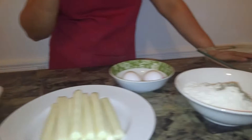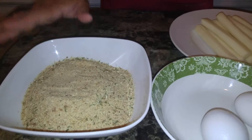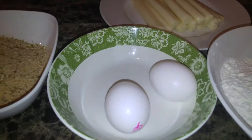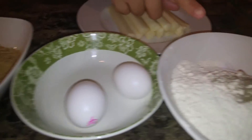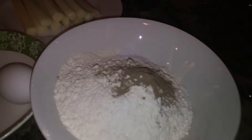Hi everyone, welcome to Taste to Explore. My name is Darlene, and on today's episode I bring to you mozzarella sticks. Let's walk over to the ingredients so we can get started. Here we have seasoned breadcrumbs, we're gonna need two eggs or perhaps more, and we have some all-purpose flour.